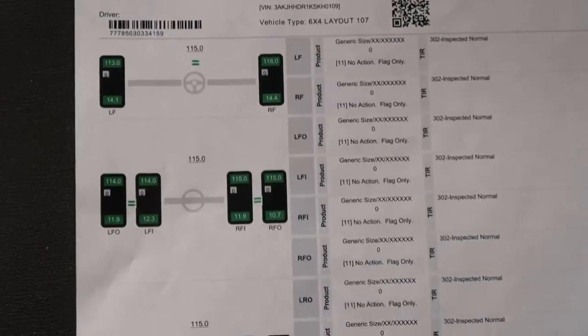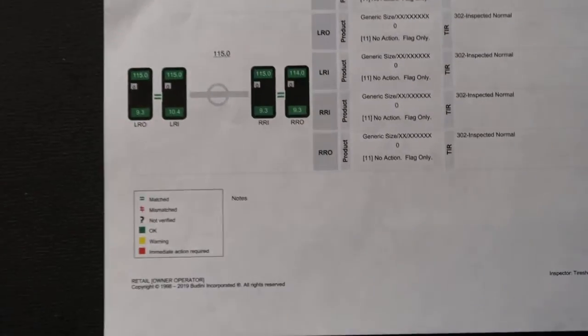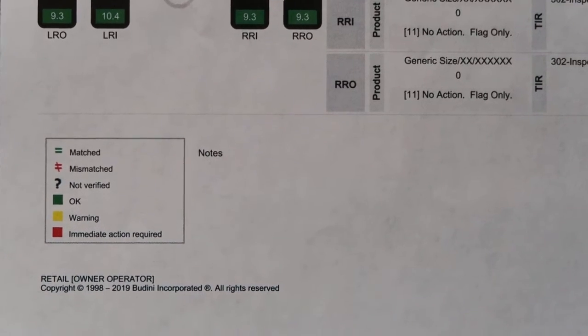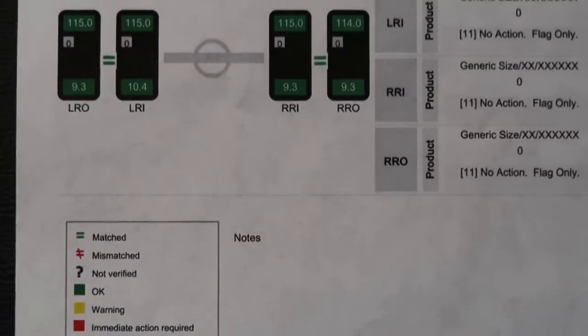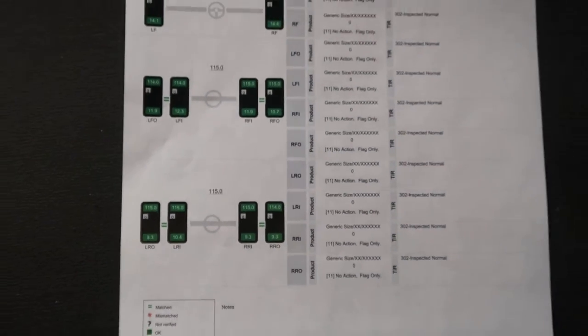So you know what I'm looking at? See all that green is good. Now you can see the key right here. See anything right there? Immediately action required. But you see everything that says green is a go. And that's where we at right there. Everything green — that's what you want to see.